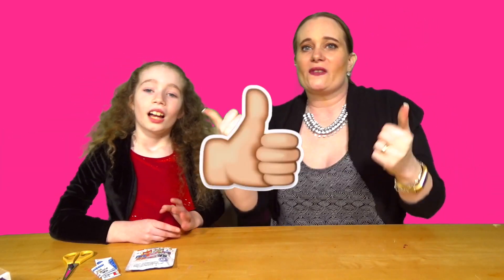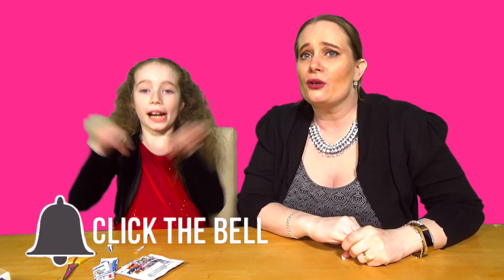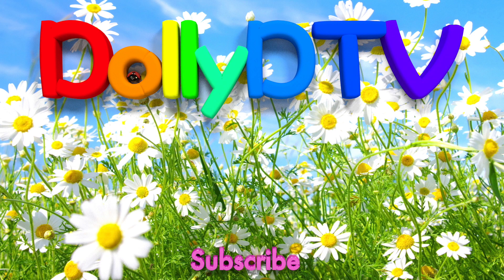If you like this video don't forget to give us a thumbs up, subscribe to our channel, and do the little notification bell so you know when our videos come live into the world. So you know when the second part of this Unikitty Lego opening is out. Until we see you next time, bye bye! See you next time, thank you!